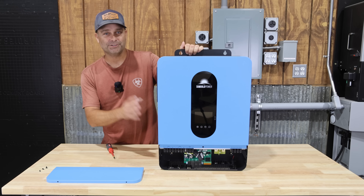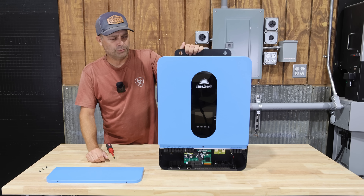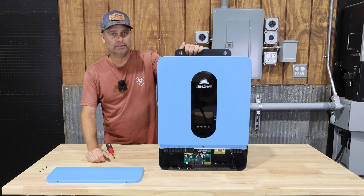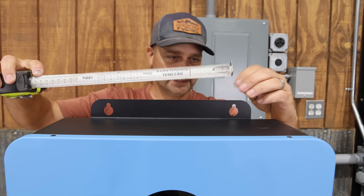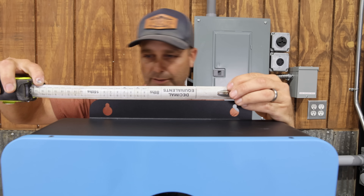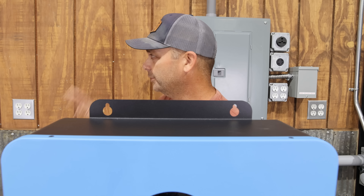Now we're going to take the Sungold Power inverter, mount it on the wall, get it all wired up, get it programmed, and see how it works. The top of the inverter has keyhole slots that are roughly eight and a quarter inches apart, so we can put a couple of screws in the wall and just hang it up.